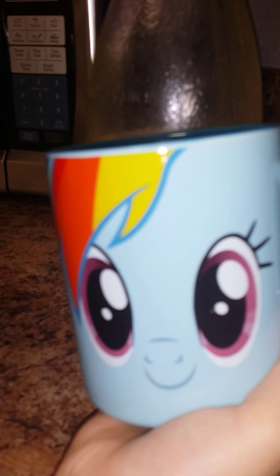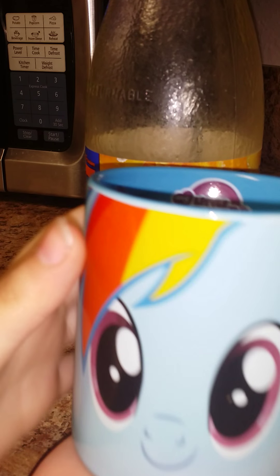This is part two of episode one. I'm going to use my Rainbow Dash glass. It says Rainbow Dash, and then it says Rainbow Dash on the back, and then on the inside...